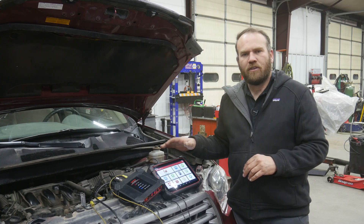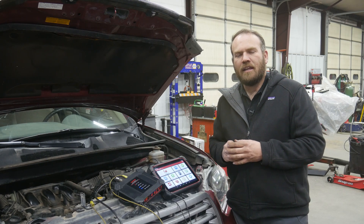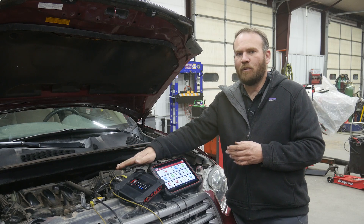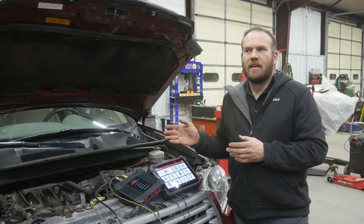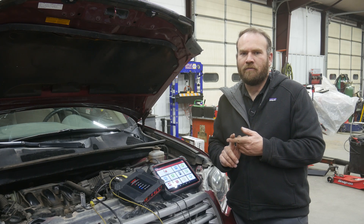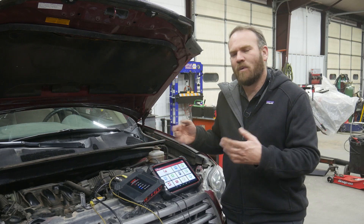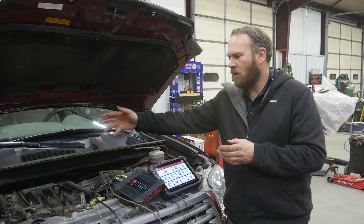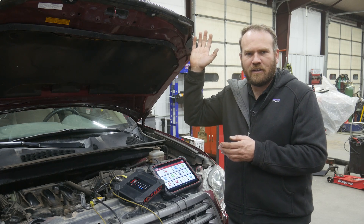Let's go one step further for this next test. Let's use two channels and we're going to look at something else — on this vehicle, we're going to look at the ignition coil. This is a smart ignition coil; it has the igniter built into the coil so we do not need to use the attenuators. It's a four-wire coil. On this particular vehicle, Toyota uses an ignition feedback and ignition trigger, so IGF and IGT.